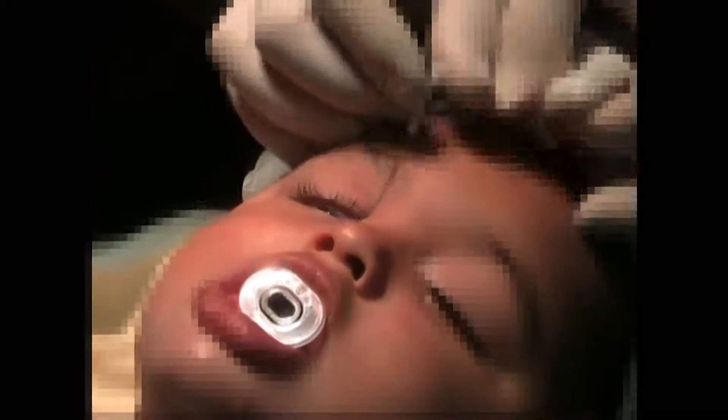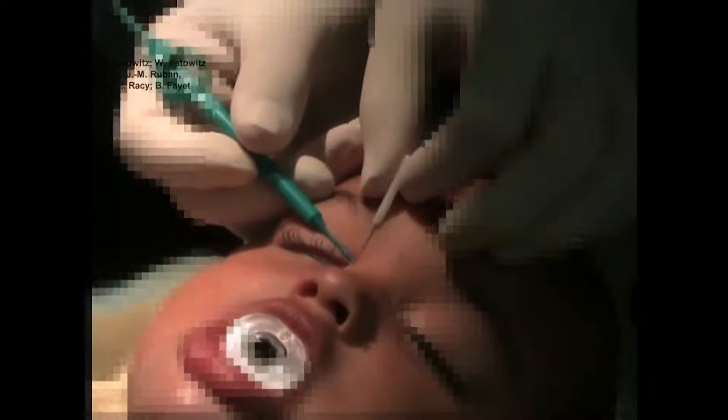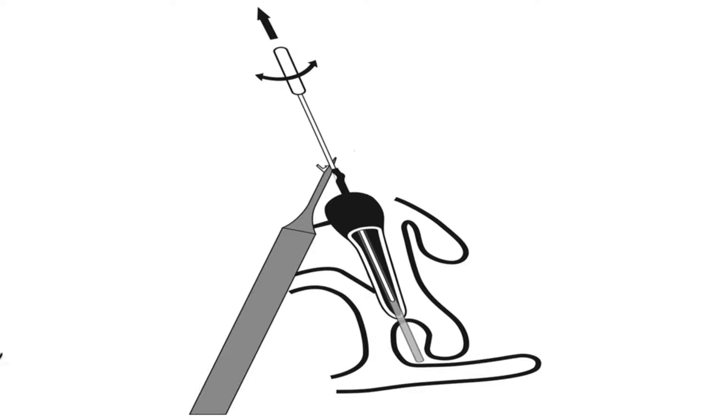The superior lacrimal punctum is preferred and should be gently dilated. The Master Ka should follow the same pathway as the measuring device or probe used for the diagnostic probing. It should be possible to pass through most mucosal nasolacrimal stenoses in the nasolacrimal duct and the valve of Hasner, and then, just a few millimeters further, reach the floor of the nasal antrum.